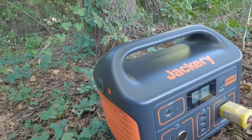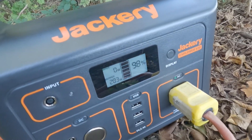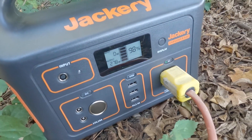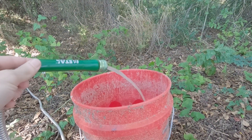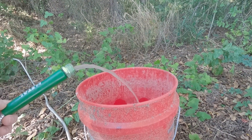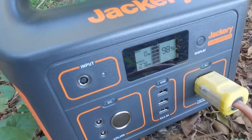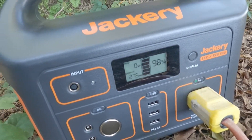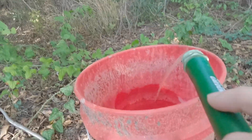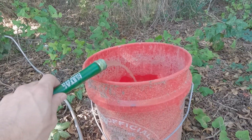I have it going into a five-gallon pickle bucket — and here we go, starting it up. It's picking up wattage. There's our little flow. It's running — 275 watts. My Jackery 300 may even be able to run it. I should have put on bug spray — I'm getting bit by mosquitoes back here.